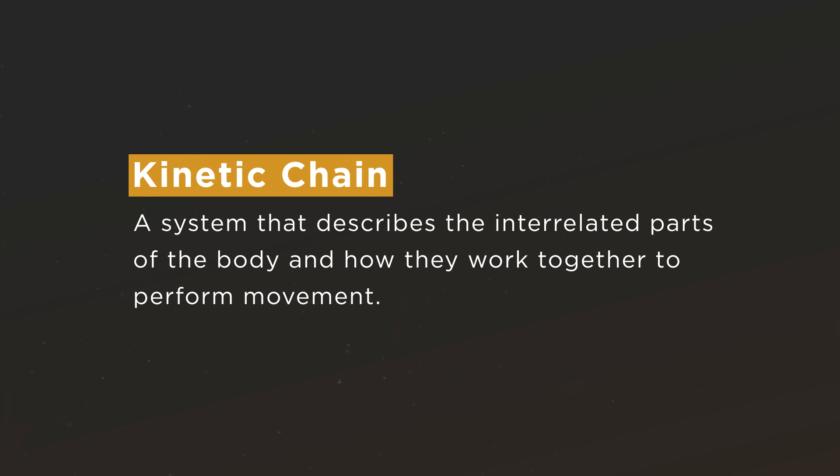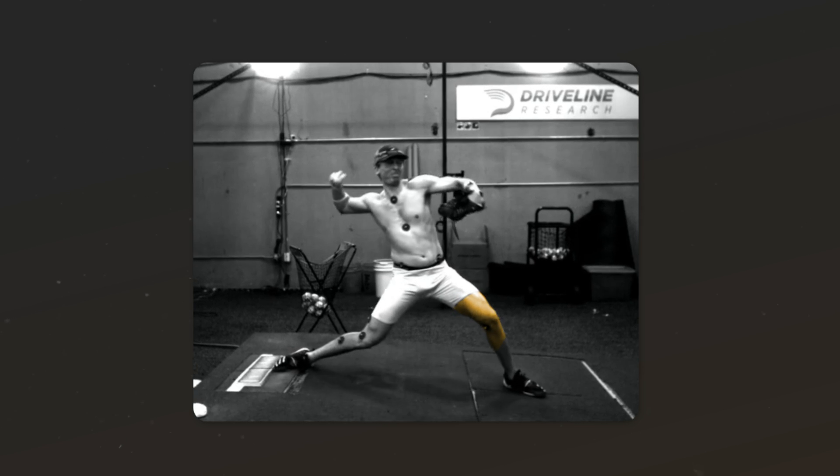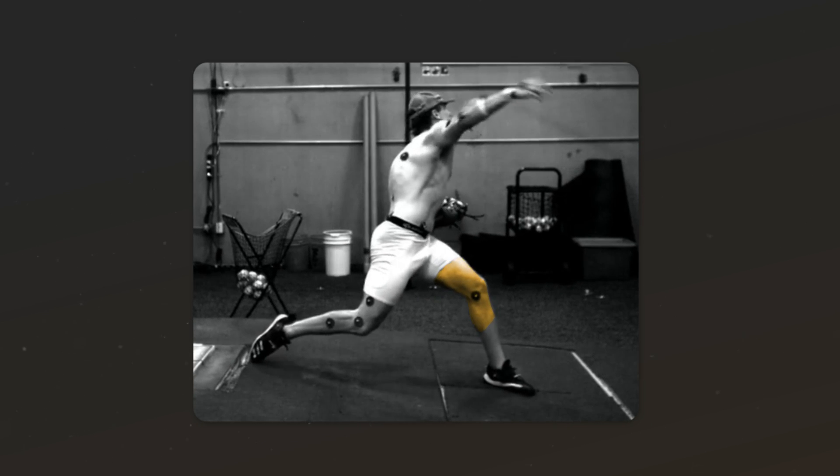One place to look is the lower half. Was he just too slow down the mound, throwing off the timing of his upper body and arm? Because of the athleticism, he was moving down the mound pretty well and stopping his momentum. So he didn't have serious issues creating and then harnessing that momentum. The answer must be lurking somewhere else.